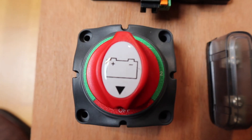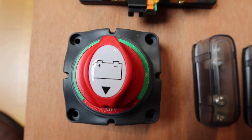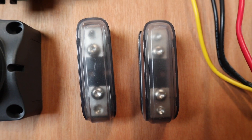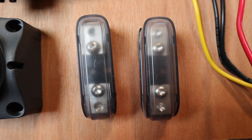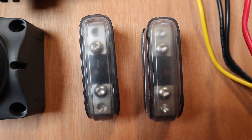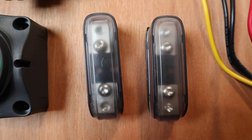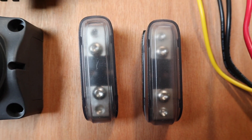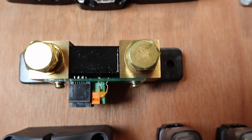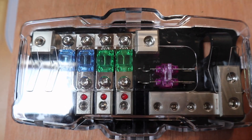Here we have a battery switch that will cope with two different batteries — I'm going to use two different types. A couple of single fuses: one will go to the 30Ah batteries wired in parallel at 12 volts, and the other to a new 105Ah LiFePO4 battery I've purchased. They'll be separately fused before going to the switch, and out of the switch they'll go to the Smart Shunt, then on to the loads.